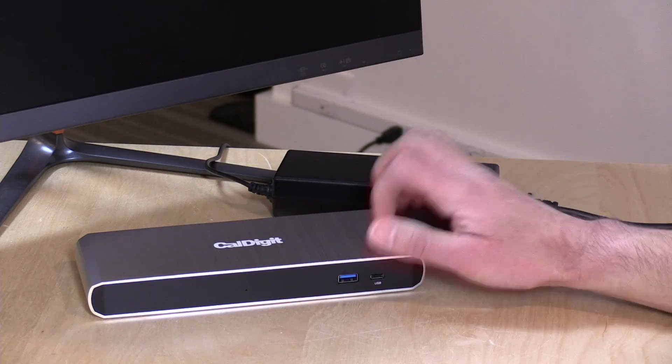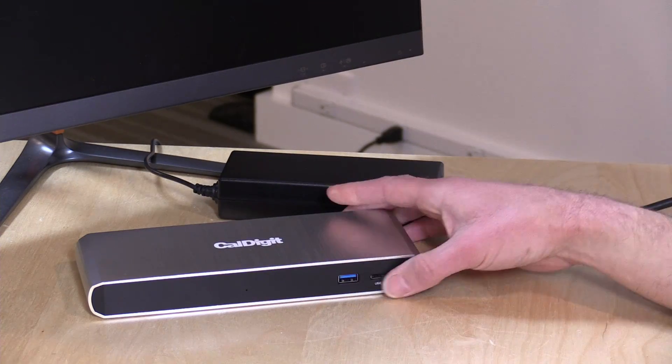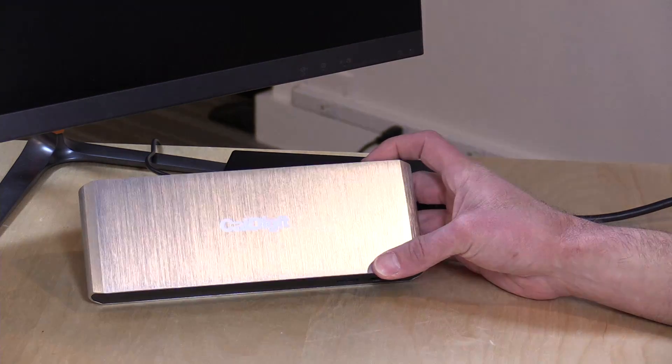In the box you get the dock itself with a nice metal casing, along with a very large power adapter. You need all this power because all these USB ports are going to be powering external devices like hard drives and whatnot, so you definitely have to have enough power for that.